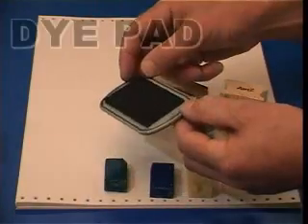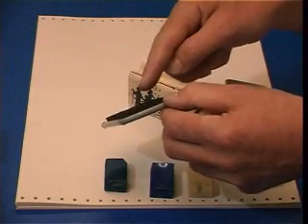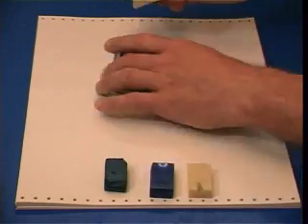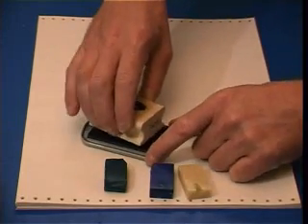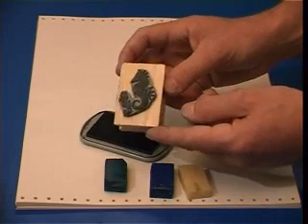Off with the seahorse. Begin by using a dye pad — a dye ink, not a pigment ink — and this is a raised dye pad, so that you can fit any size stamp over it. Take your stamp and just gently press it down. You need to have it shiny with ink all over the surface of the stamp, so puddle it around a little bit until you can see the ink reflecting.